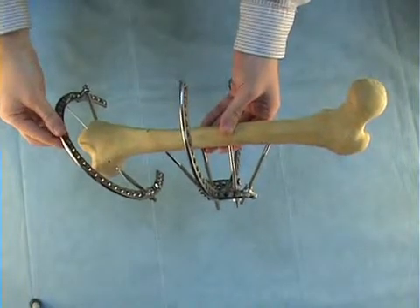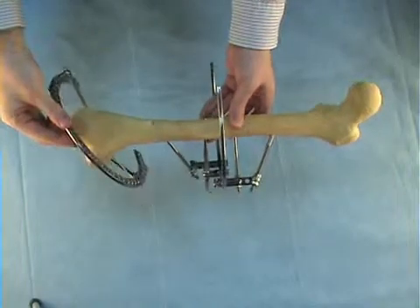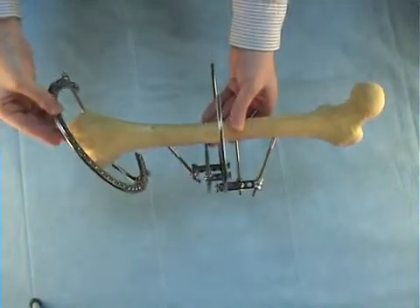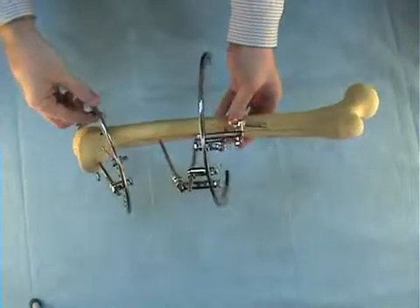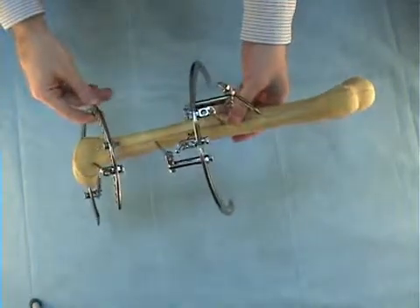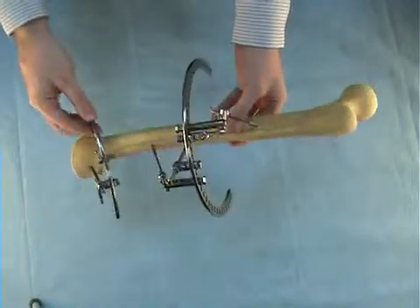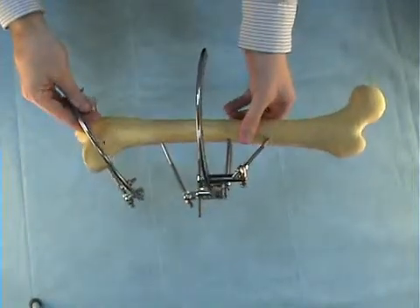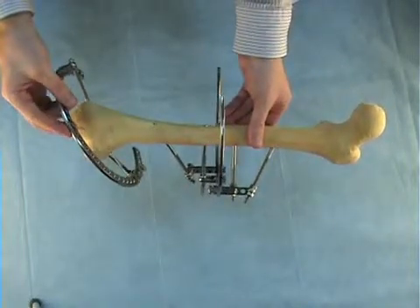We want to apply OrthoSUV frame at femur supracondylar deformity. We have preassembled the rings and inserted the half pins and wires specially for this deformity. This is a classical assembly of rings and transosseous elements for supracondylar deformity of the femur.